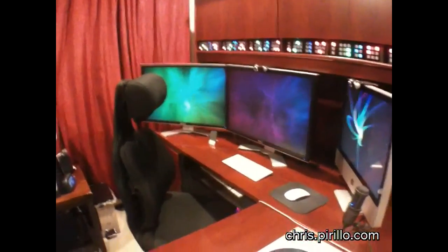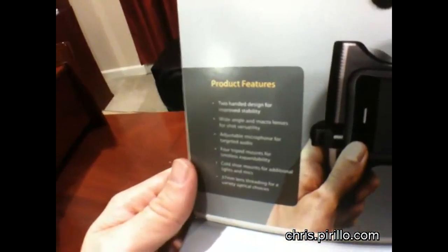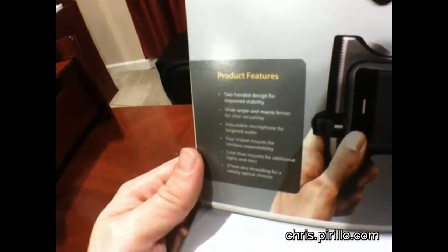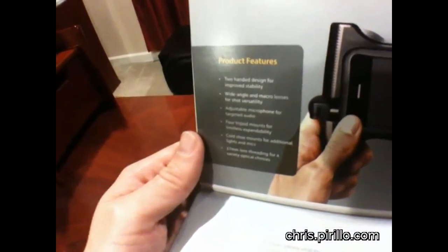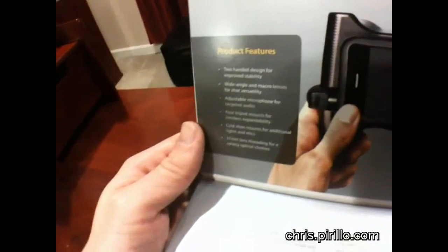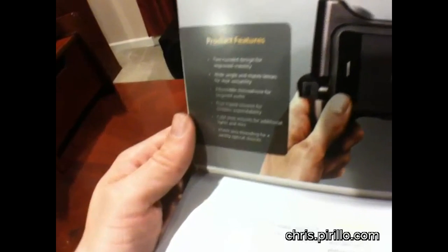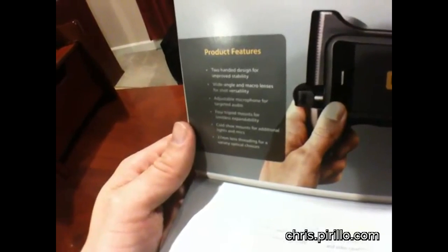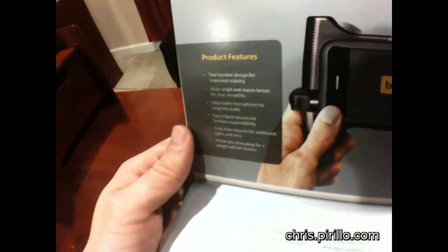It's also capable of recording macro as well. So let's give it a demonstration. Product features include: two-handed design for improved stability, wide-angle and macro lenses for shot versatility, adjustable microphone for targeted audio, four tripod mounts for limitless expandability, a cold shoe mount for additional lights and mics, and a 37-millimeter lens threading for a variety of optical choices.